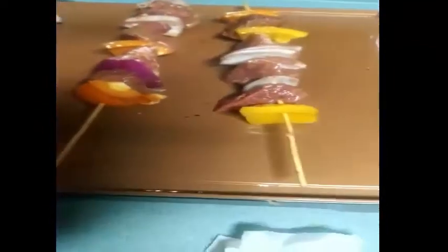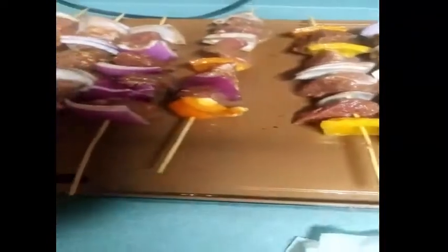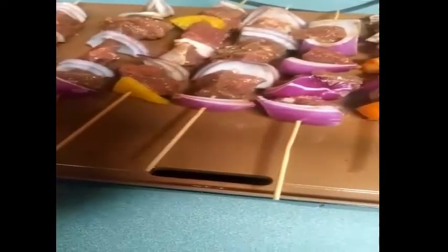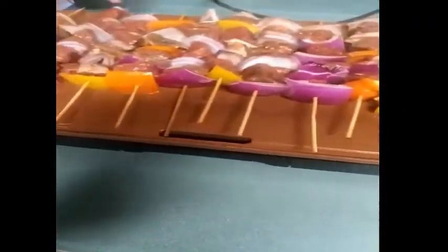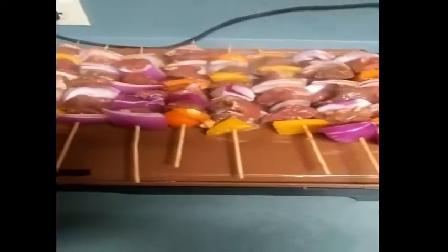It's a chicken steak. I'm going to put it up. I don't want to put it in the water. I hope you like it. I am going to cook this for 40 minutes.